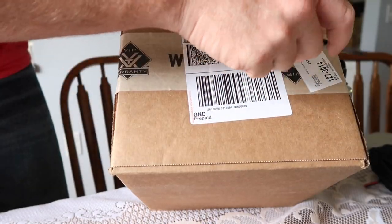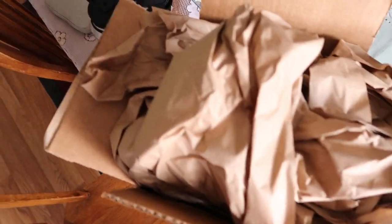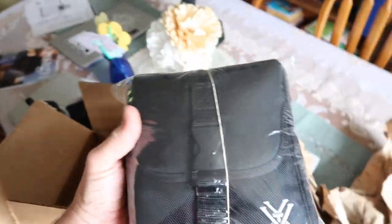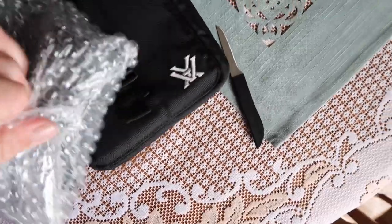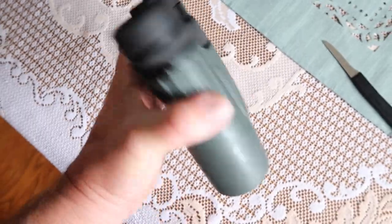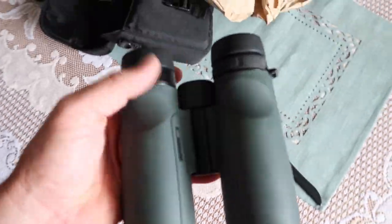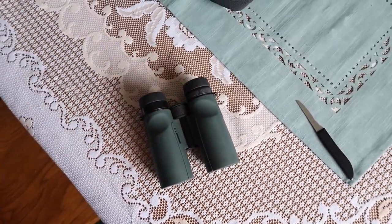They're here and we're going to open them up and see how they look — what kind of repair job they did on them. They look really clean. The lenses look good, the eye cups look good, everything really looks good. The issue I was having with the eye cups twisting up and down? Fixed — 100%.